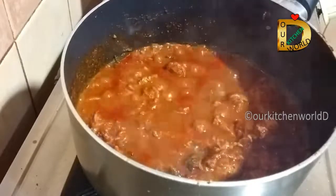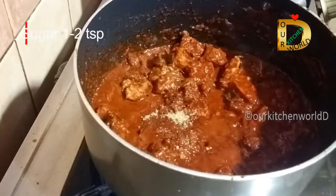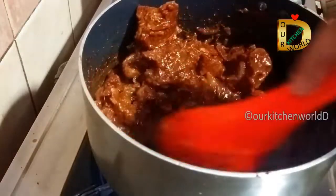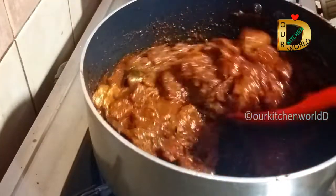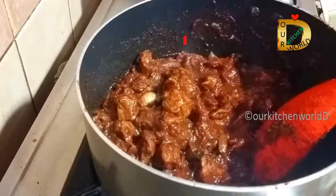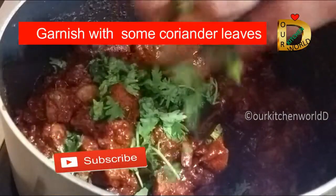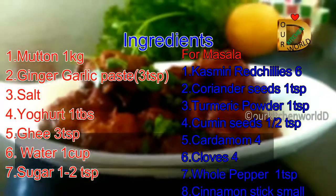First, we will add 2 teaspoons of spice. It's very spicy. I am going to add a little bit of the gravy. If you are ready for the roast, you will be ready for the rest of the roast. Goodbye!